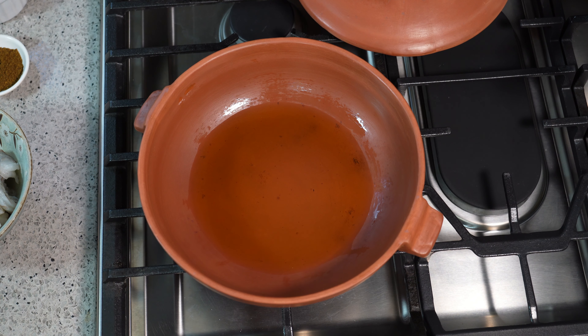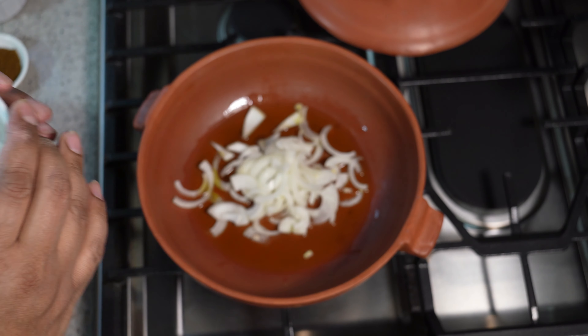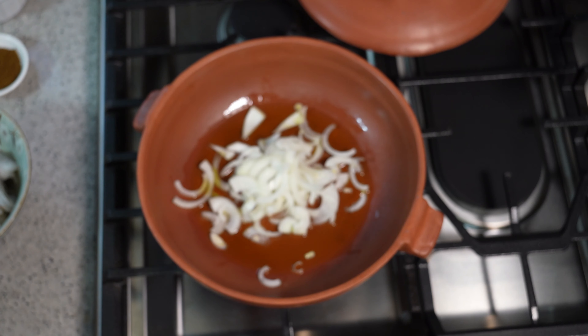I've got a couple tablespoons of olive oil in my pot, and to that we're going to add onion. The flame is on medium, but I'm just bringing it up to medium, then I'm going to lower it down just a tiny bit because I want to cook out the onion and everything else. This is sort of the base for everything.